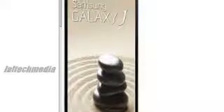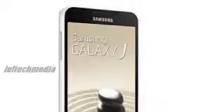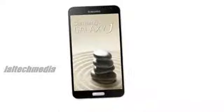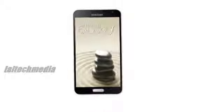A 13-megapixel rear camera is fitted, and Android 4.3 Jellybean is installed, making it compatible with the Galaxy Gear smartwatch. It's also ready to connect to local LTE Advanced 4G networks.